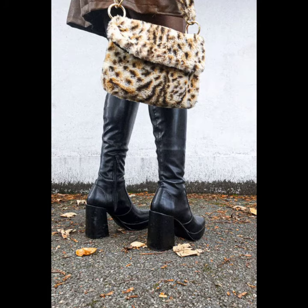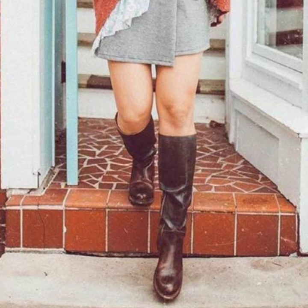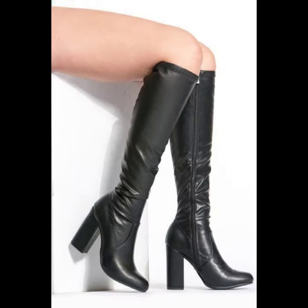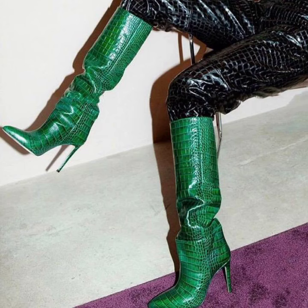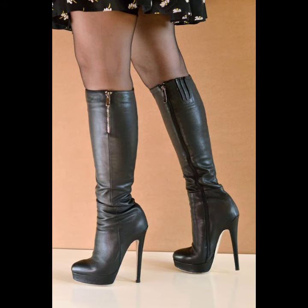If you are tall, knee high boots might look a bit awkward — mid-calf styles may work better. If you are fuller figured, knee high boots might feel too tight, so you can always opt for an over-the-knee style instead to hit the right height. It is also worth considering over-the-knee boots as an alternative.